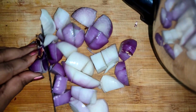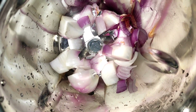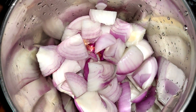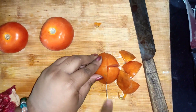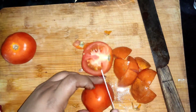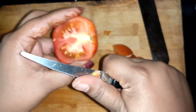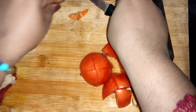Put an onion in a bowl, then the onions and tomatoes. Then the onions are made into a mix.